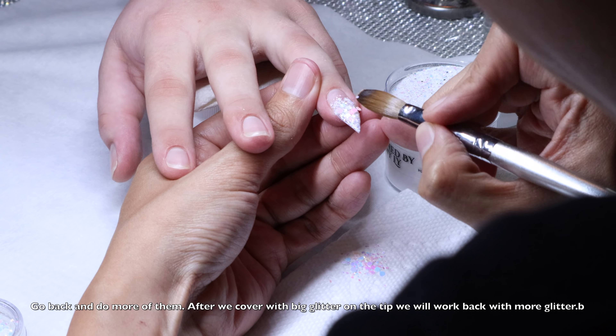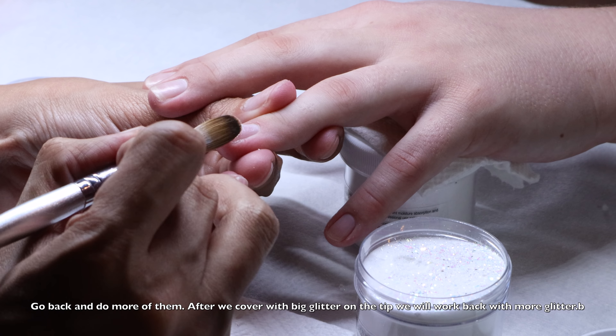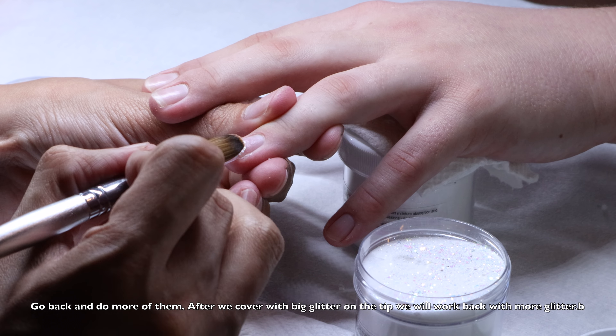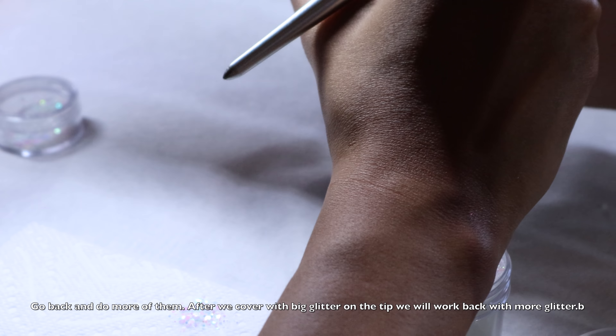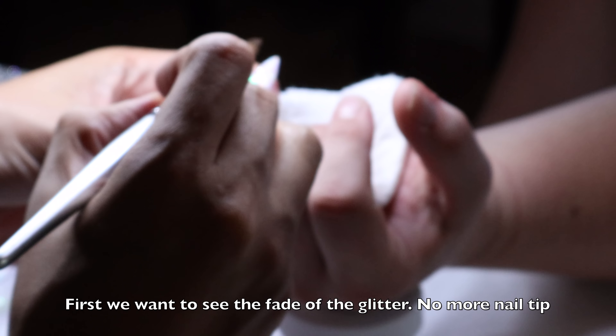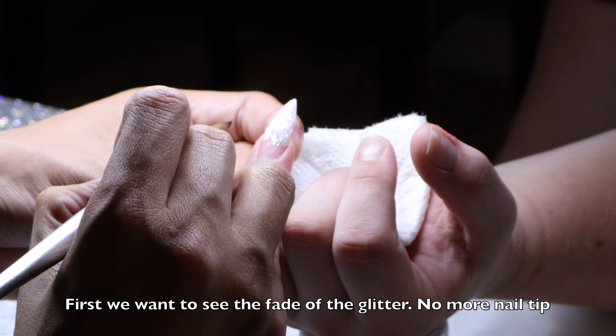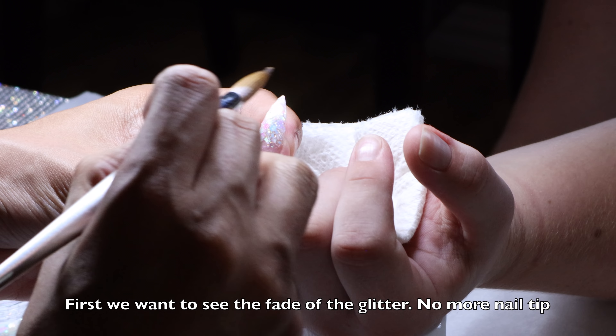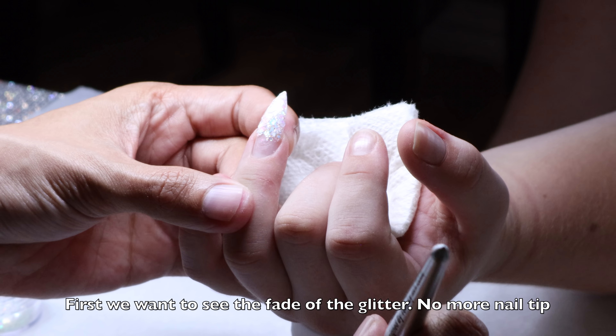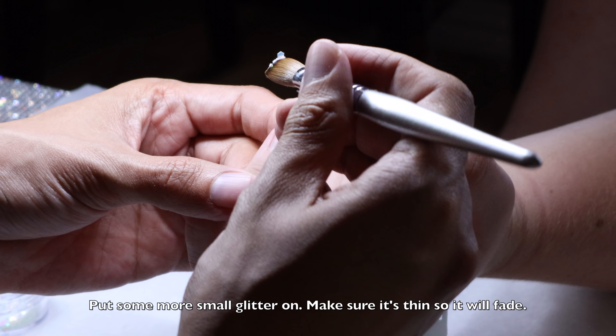Because after you touch it with liquid it's not ready to put back in the container. All right, so now we start — help it back to the nail. It's really healthy. I would like the last procedure back here. We go, but we have to cover the tip, the whole thing.